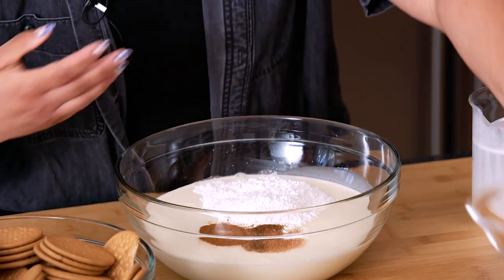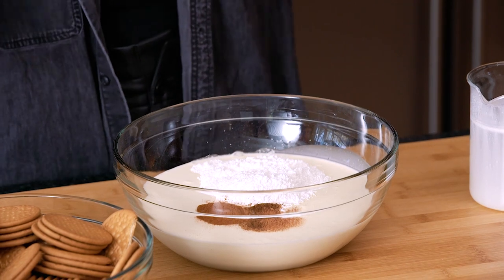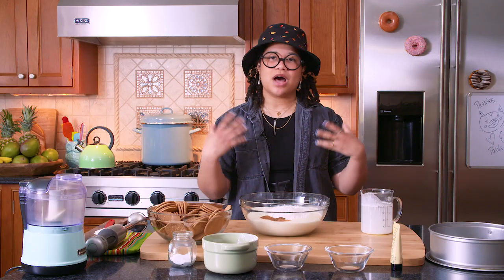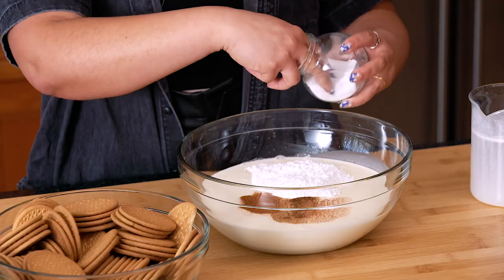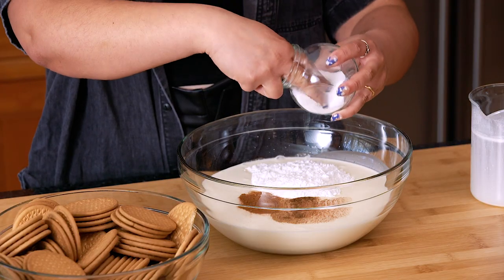I'm adding these spices because in my culture, in the Dominican Republic, you have a lot of warm spices. It just feels like a warm hug. So don't skip out on these steps. Now we have our salt — we're going to do a few pinches of salt here.